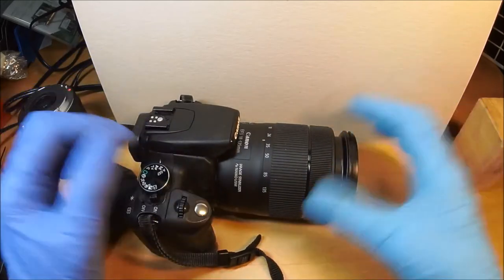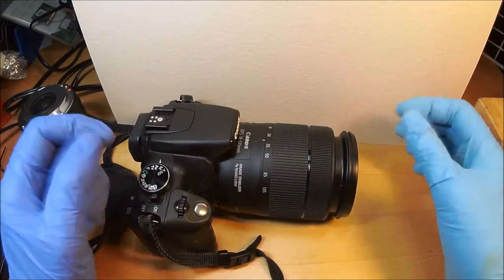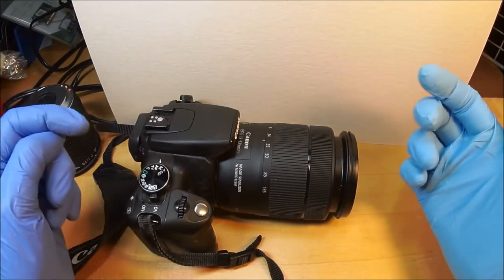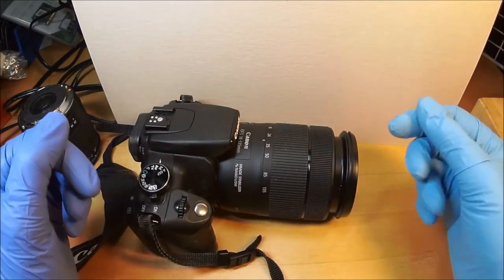I had to clean the sensor on this because it wasn't focusing exactly right. You've seen my video on how to clean your sensor — I did that and it seems to focus a little better now. At least once a year, depending on how careful you are, you should clean your sensor, because it picks up environmental and industrial fallout, grime in the air, and it deposits on the sensor.